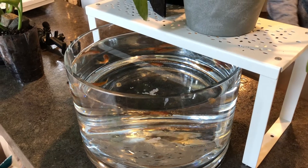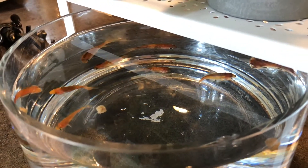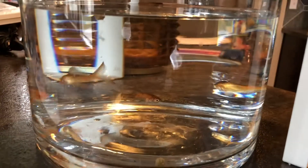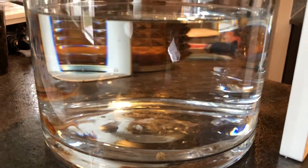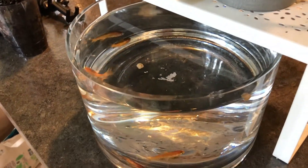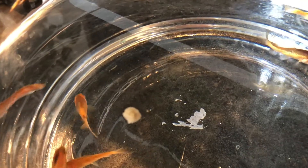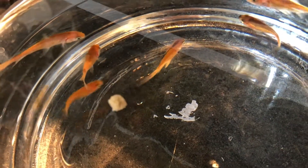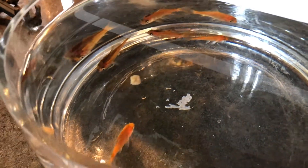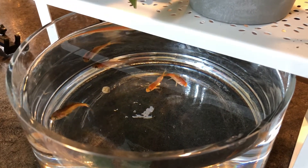Hey everyone, this is Jesse with Idaho Homesteading. I wanted to do a video on my latest setup, which is this goldfish aquaponics indoor system. It's super small. I have some feeder goldfish that I purchased from Petco — they're generally $0.25 to $0.30 a piece. I want some fish that can produce cuttings inside, with some plants I can pot up in the system I'm building to make new plants all year long.